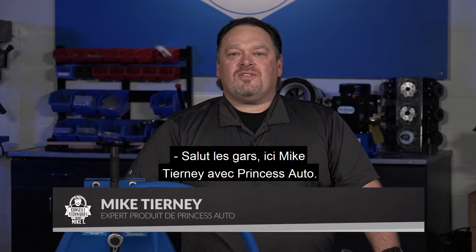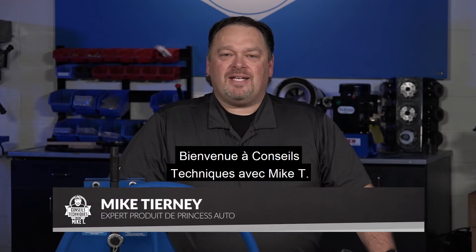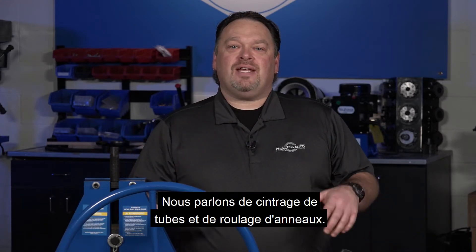Hey guys, Mike Tierney here with Princess Auto. Welcome to Tech Tips with Mike T. We're talking about tube bending and ring rolling.